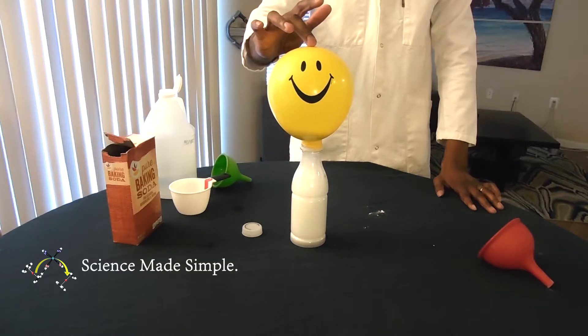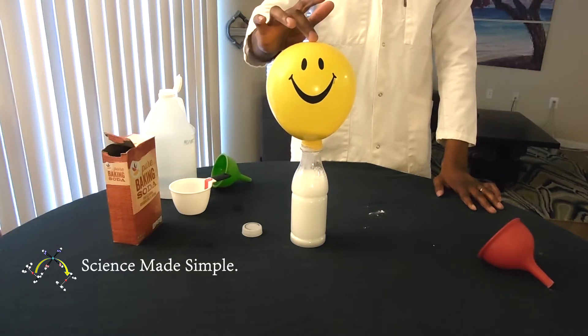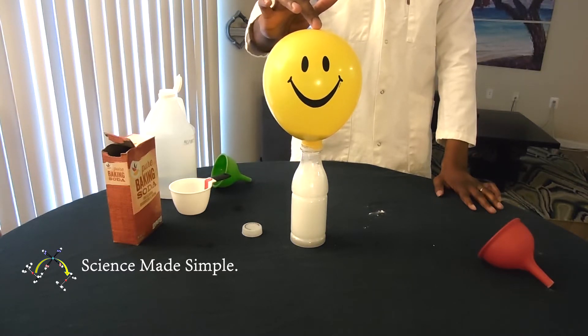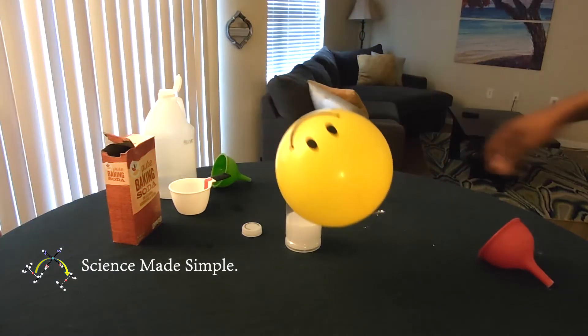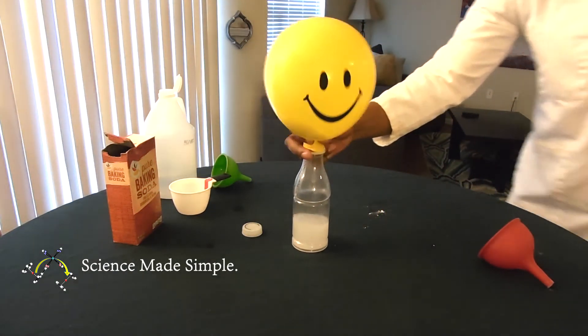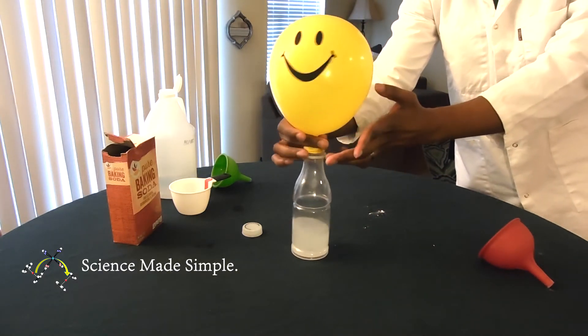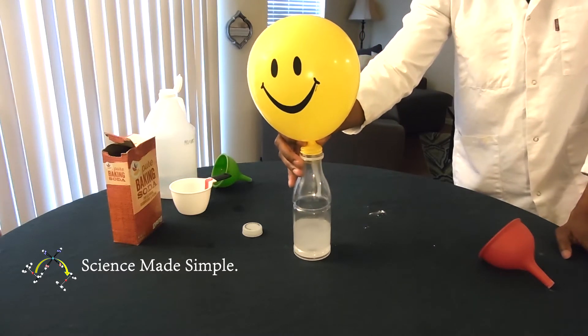Using a wide-mouthed bottle or pulling the balloon farther down the mouth of the bottle will make it easier for the balloon to stand straight up by itself once it fills with carbon dioxide gas. Also, you can make this reaction colorful by adding food coloring to the vinegar before covering the bottle with the balloon. Furthermore, you can have fun with this reaction by adjusting the amounts of vinegar or baking soda you use.